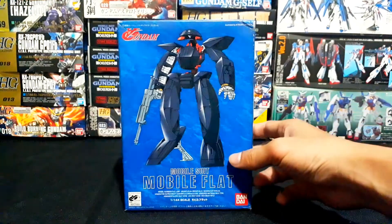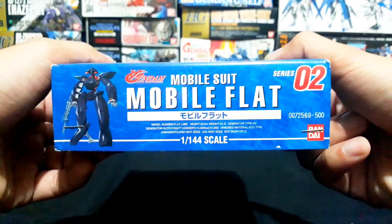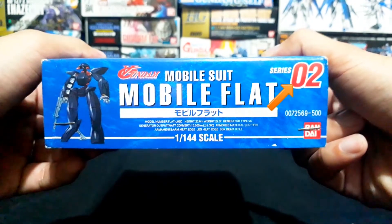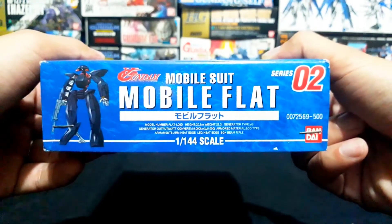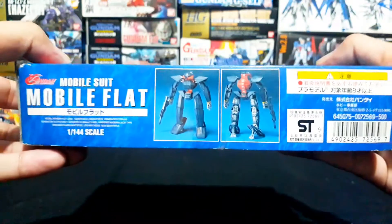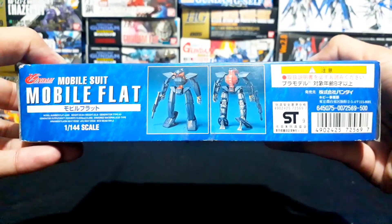On the upper and lower sides of the packaging, you can also see the picture of the Mobile Suit Mobile Flat, the Cult Turn A Gundam logo, the name of the model, statistics about this mobile suit, and the Bandai logo. It is series number two — the second 1/144 no-grade released in the Cult Turn A Gundam series. On the other side of the packaging, you can see how the model looks when fully assembled, along with the logo, name, and statistics.